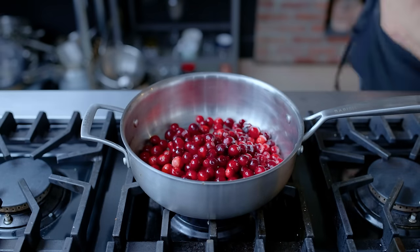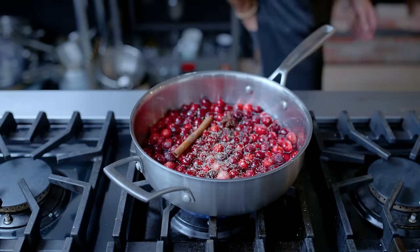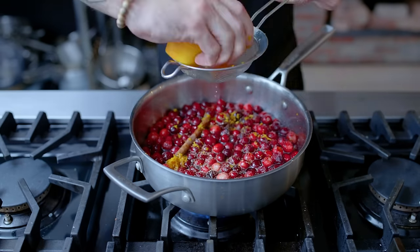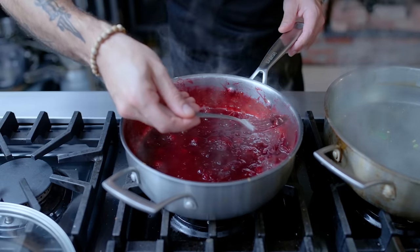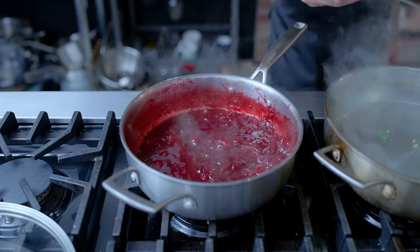But none of it means anything without cranberry sauce. One pound of fresh cranberries, a cup of water, a cinnamon stick, a star anise pod, freshly grated nutmeg, and the zest and juice of one orange. Get it up to a simmer and hold it there for about 30 minutes. Fish out your star anise and cinnamon stick and there you go.